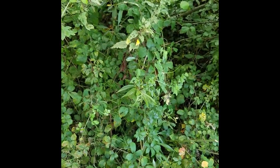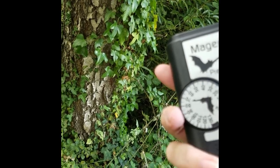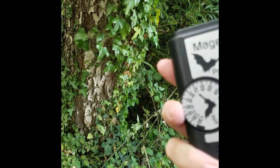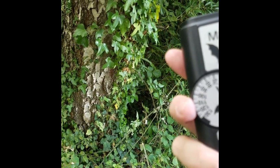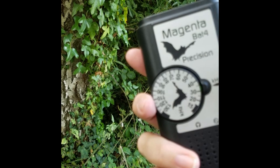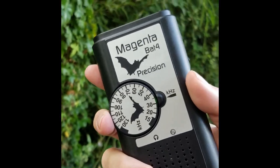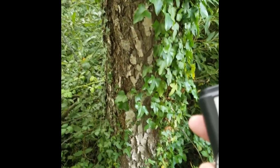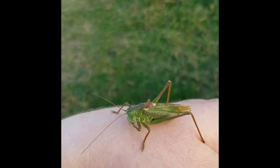This is an example of a speckled bush cricket call on a bat detector — you might just be able to hear it right at the top of the range when set to 15 kHz. The call is probably coming from somewhere up in the trees or well hidden in vegetation.